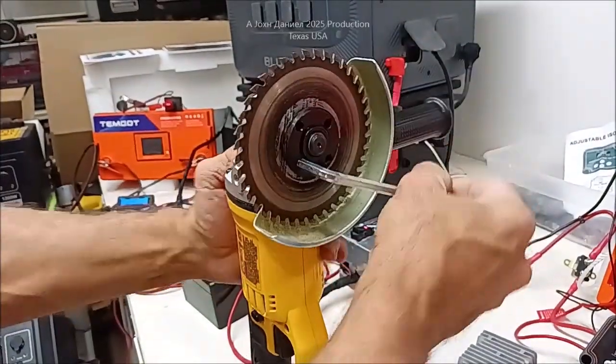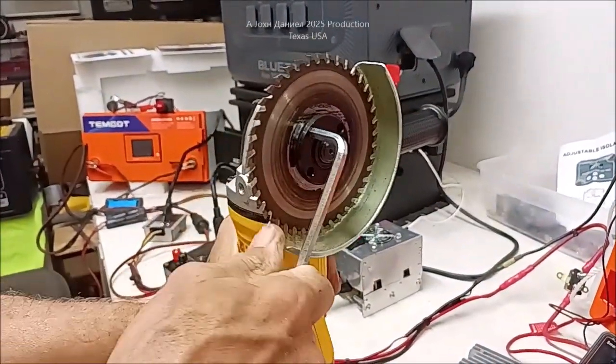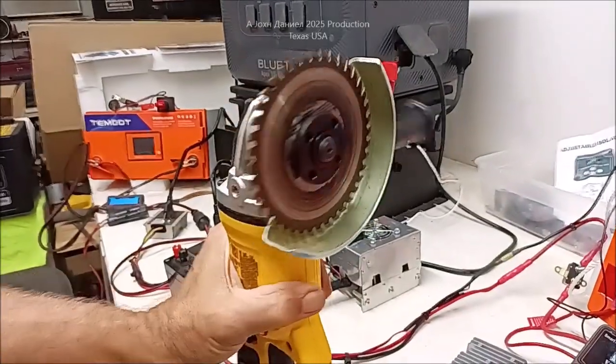Moving over here so I can lock it into place. Lock it in, grab a good grip and a good tight lock.